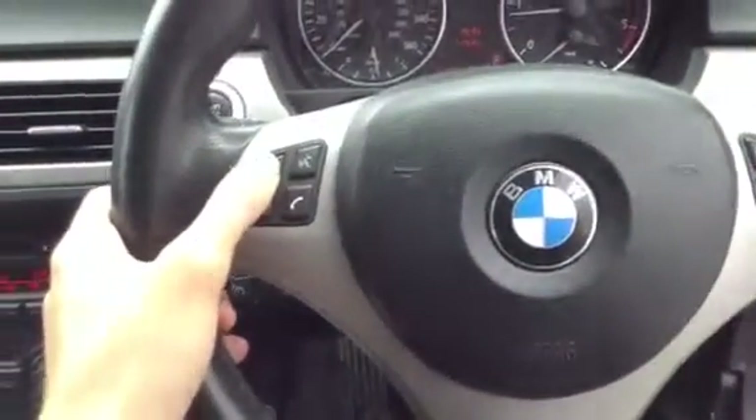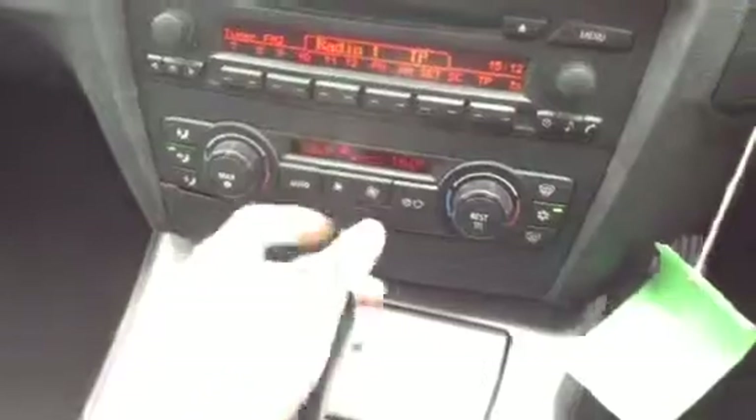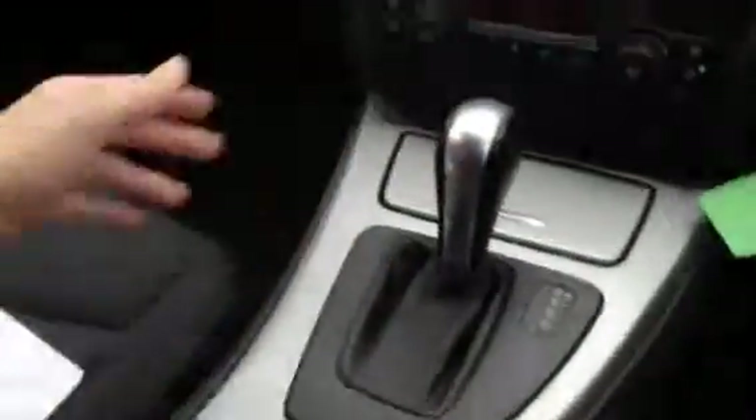Looking at the multifunction steering wheel, you can see it works perfectly fine. There's your radio, CD — standard BMW setup. The heater and all the blowers work perfectly fine. Everything functions well, and as mentioned it has an automatic gearbox.